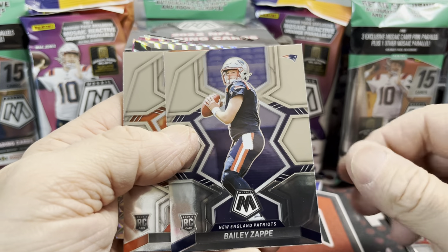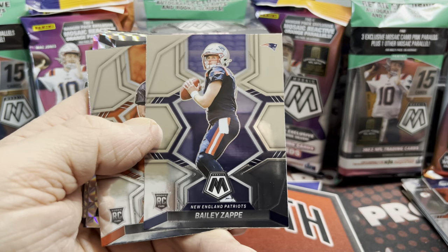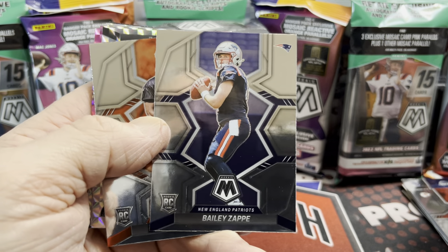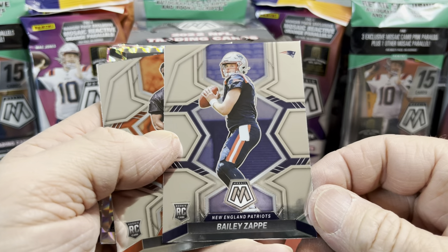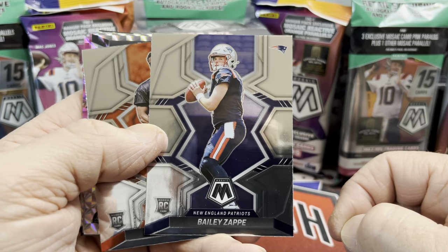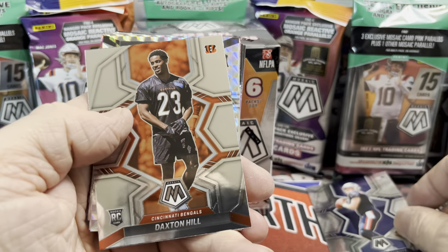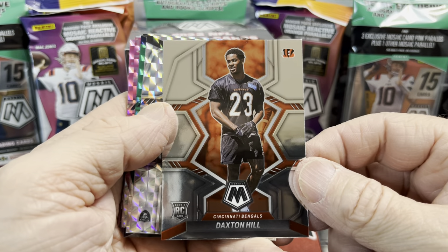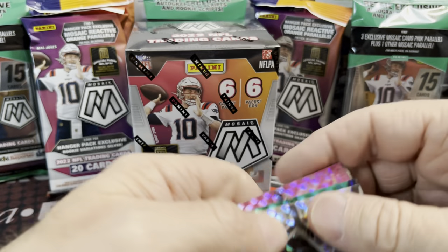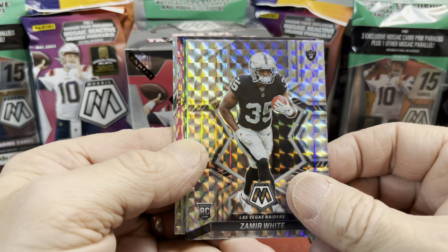I think the design's pretty solid — it's definitely a little different than years before. I think people are probably getting a little sick of the super bland design, but it definitely had its own look. Mosaic — I'm a big fan, I always love ripping retail Mosaic. Here's a Bailey Zappe, not a bad rookie to pull, and then a Daxton Hill. Of course we're looking for Brock Purdy.